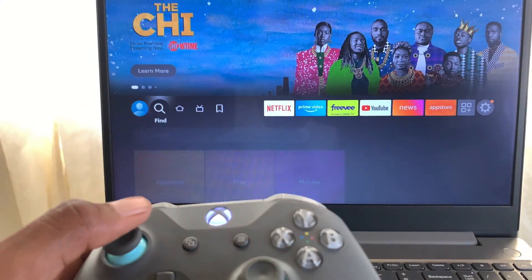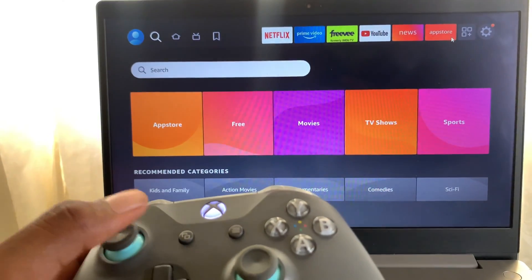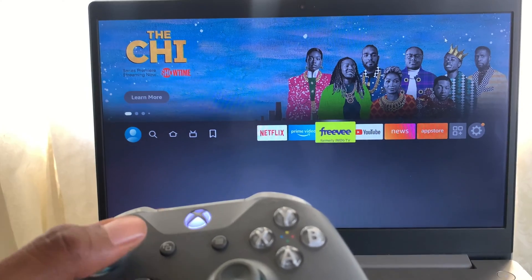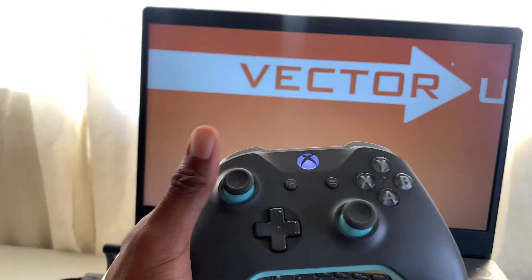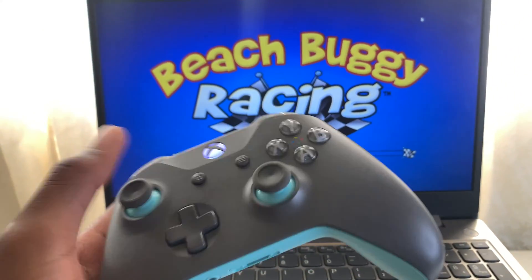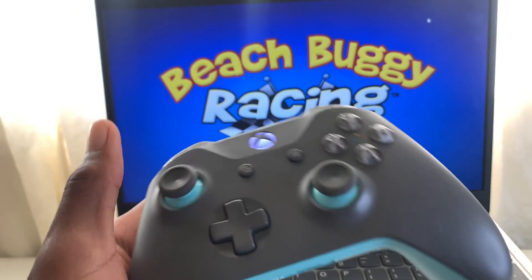And guys, I can navigate using my Xbox controller right here as you can see. My Xbox controller can also be used to play games like Beach Buggy or any of those games.